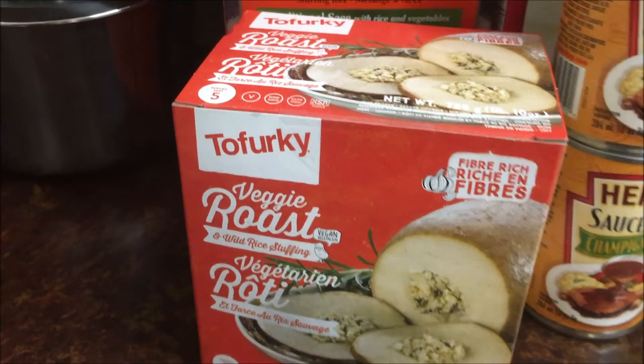Today I'm making a very easy, convenient, lazy man's vegan Thanksgiving dinner for Jamie and me. I'll be showing some accidentally vegan products as well as some obviously vegan products made specifically as holiday replacements. It's Thanksgiving here in Canada, so hopefully by the time US Thanksgiving comes around, everybody will have seen how easy this is and make the switch too. Here we go.